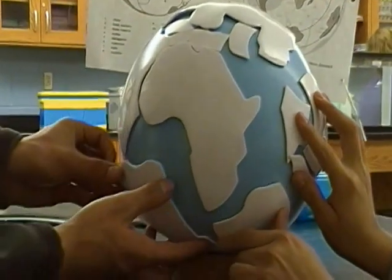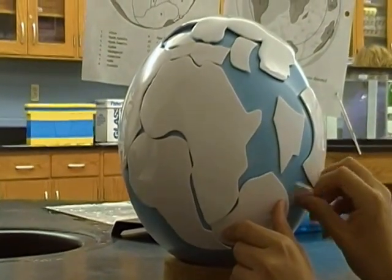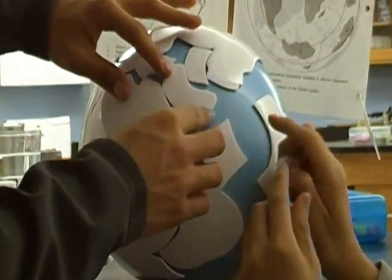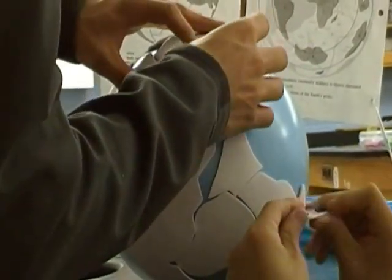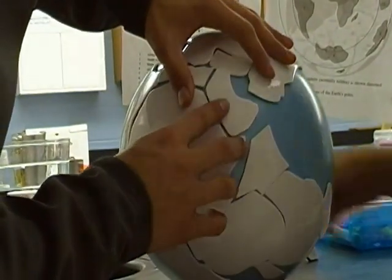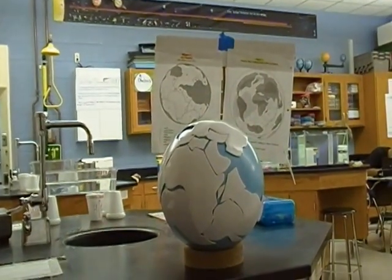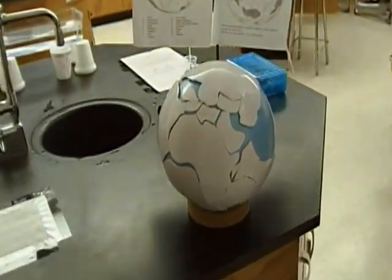A student identifies South America and places it on the globe. They finish at about two minutes and nine seconds. The teacher asks what they just made, and the student answers: Pangea.